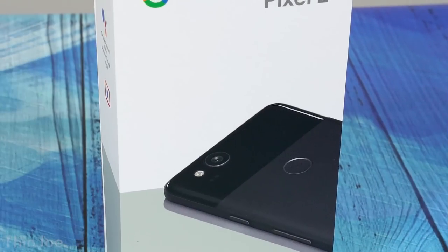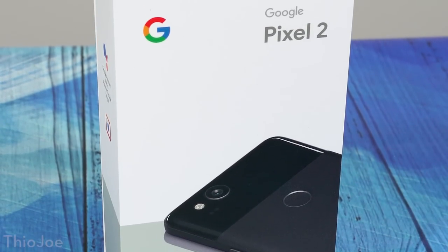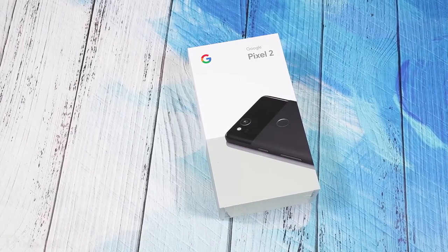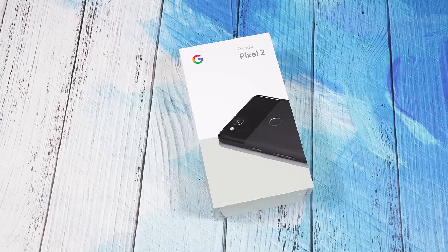Welcome back everyone. Today we're going to be opening up the Pixel 2 phone by Google, which has gotten a lot of praise recently, so I'm pretty excited to see it for the first time. I especially want to try out that camera so we can do a few test photos after and see what they look like.